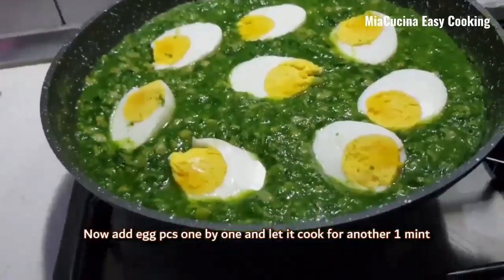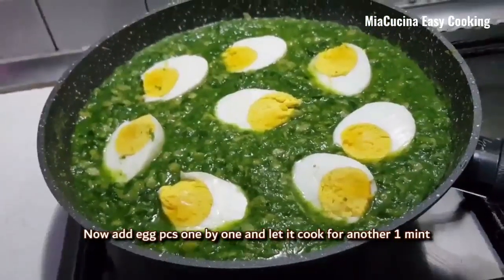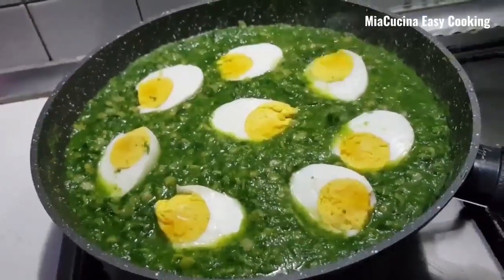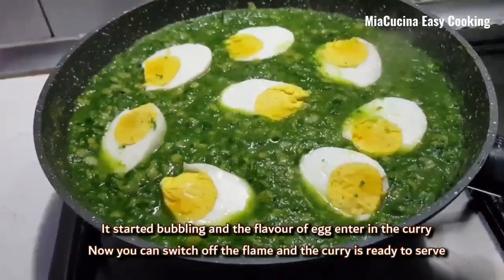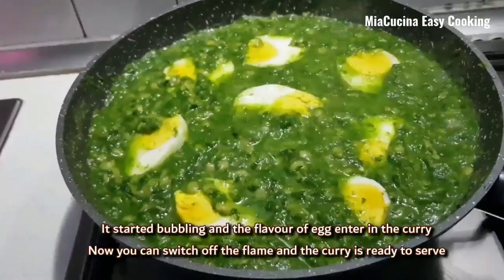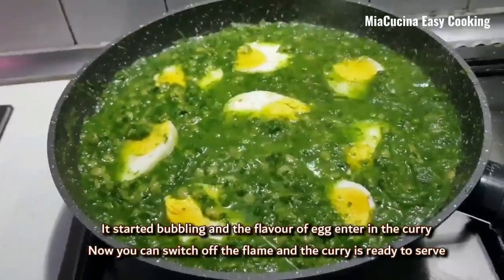Let it cook for one more minute. It started bubbling and the flavor of the egg enters the curry. Now we can switch off the flame — the curry is ready to serve.